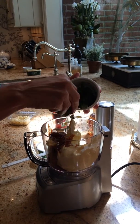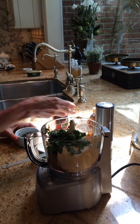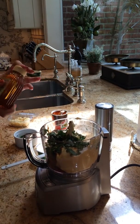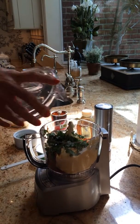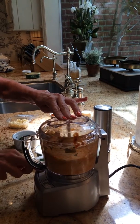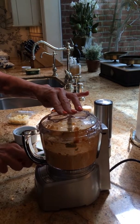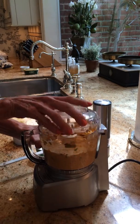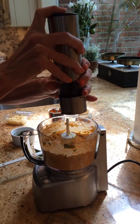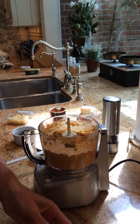Next we're going to put cilantro — a quarter cup of cilantro, that's about it. And a little bit of honey, just to cool it off a little bit. We're going to put cracked pepper, and since the butter is salted, I'm not going to put any salt in. You can taste it and see if it needs it.